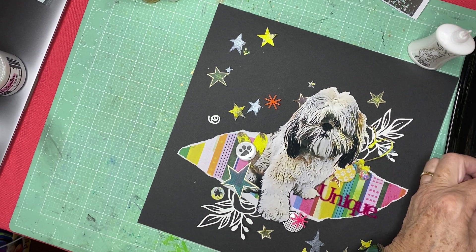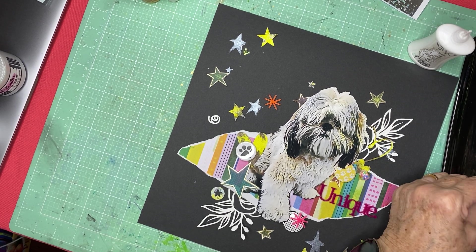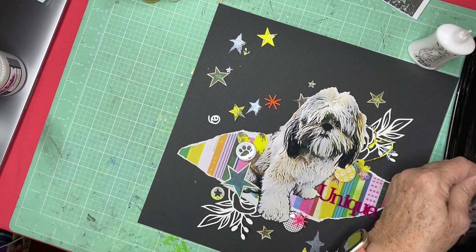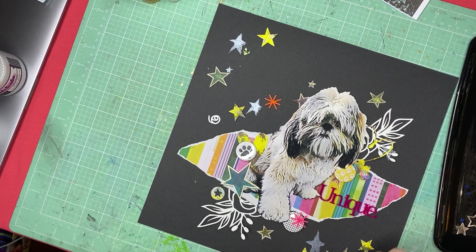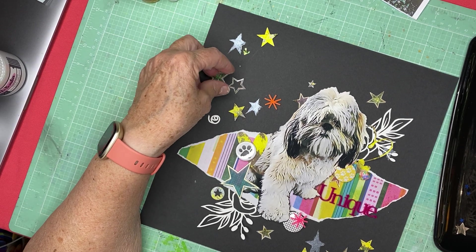I'm going to take a couple of these outline stars and kind of work them into the swath — I'll use the silver ones. I'm going to use silver outline ones and a couple of blue ones. Putting them down on — I've got a solid one and a blue one. I don't want just a whole passel of these — I'm going to put them in the diagonal swath.